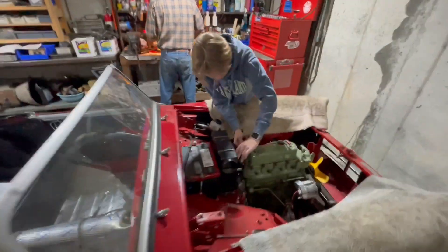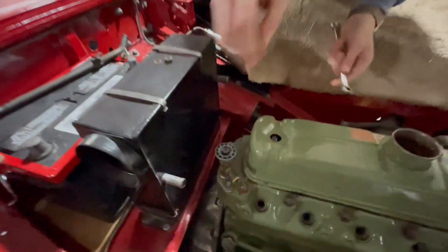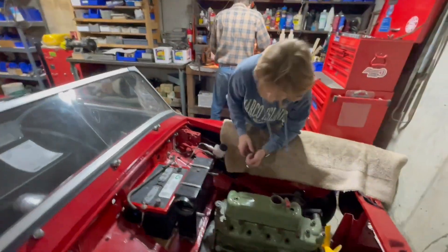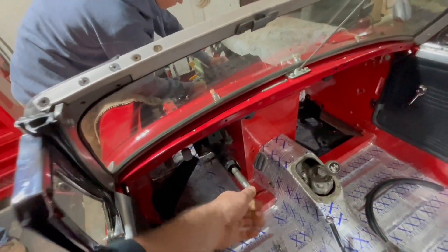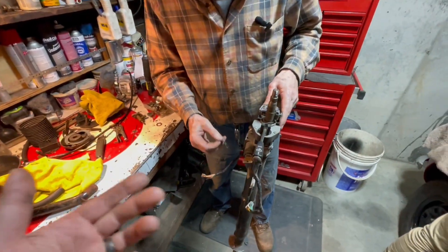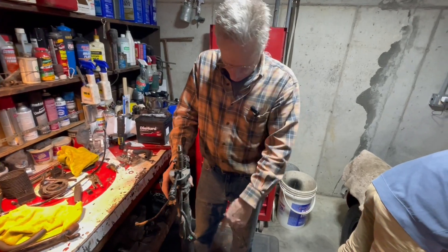We're back. Jacob is installing the faucet — so we'll have water on site. Meanwhile, me and Chas are going to be replacing the steering column because this one was loose. Instead of rebuilding what we've got, we're just gonna put the good one on. Hold that down there.